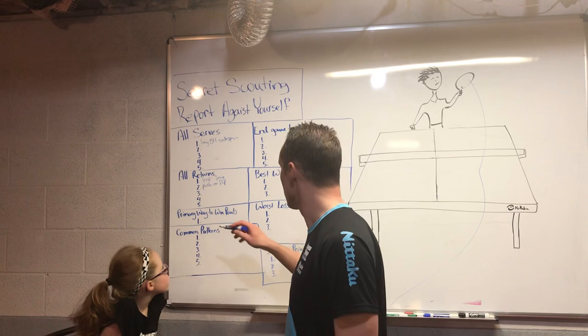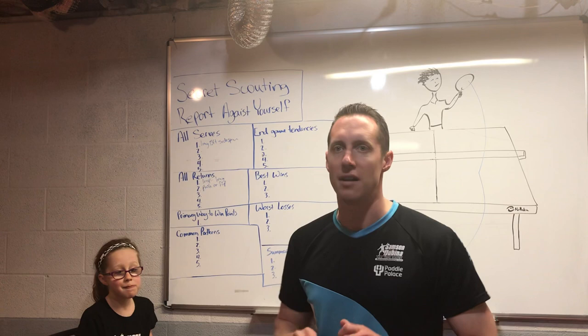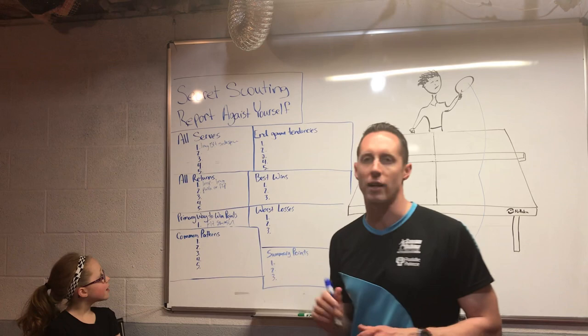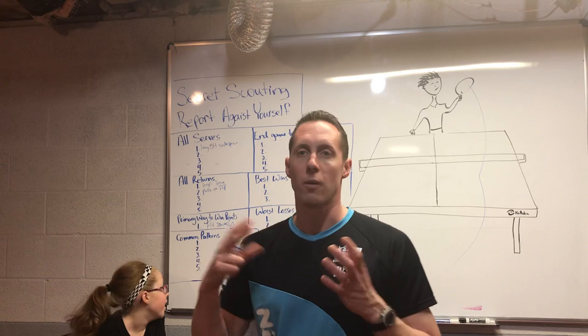The next one — one of the most important — is the primary means to win points. For Fiona, her absolute number one best way to win points is her forehand smash. It's really great to be able to work through and fix your weak points, but it's also really important to understand your strengths and how you can structure drills around those strengths.